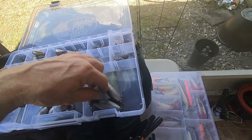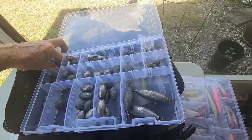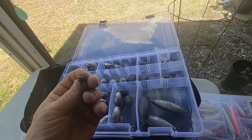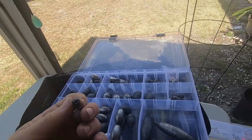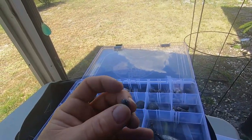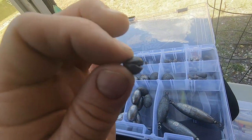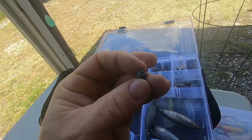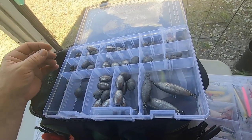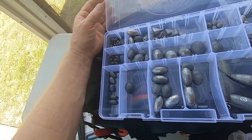They have bigger trolling sinkers depending on how deep you want to go and how fast you're trolling. Then these — a lot of times I'll just use a circle hook with a shrimp on it because I want to free line it, but sometimes the current's moving enough it doesn't go down fast enough. These are called split shots — you can see it's split there. You put your line through and pinch it closed and it gives you just that little extra weight to make the shrimp fall a little bit faster.